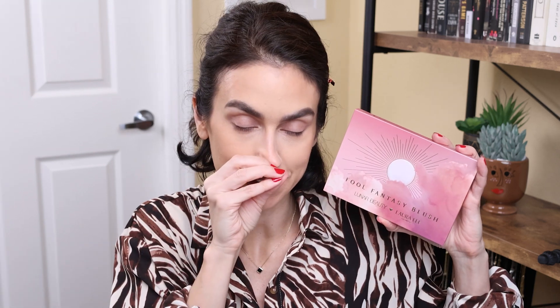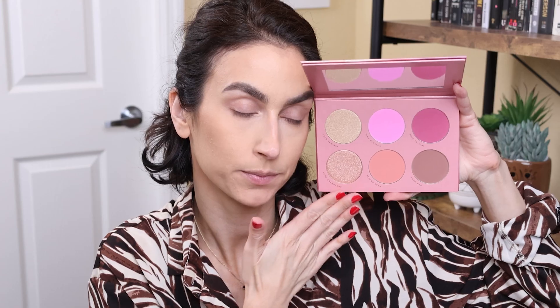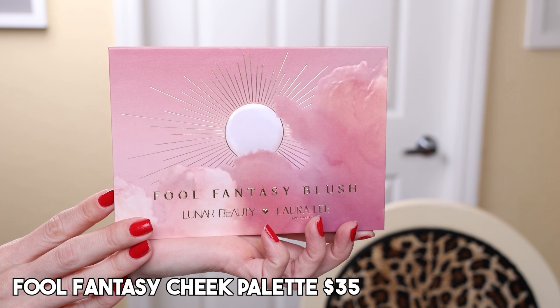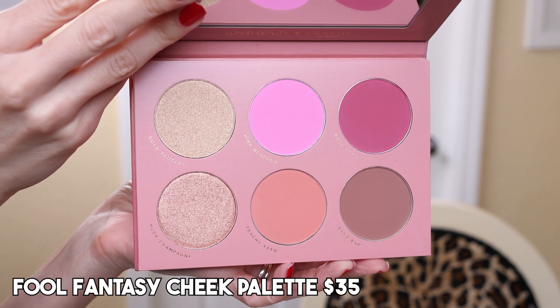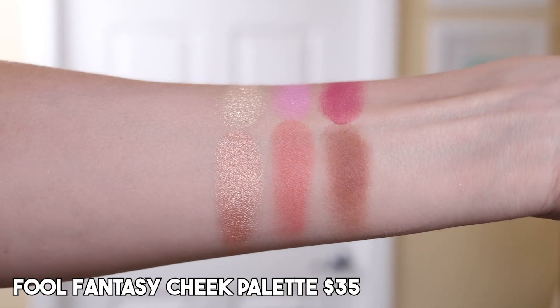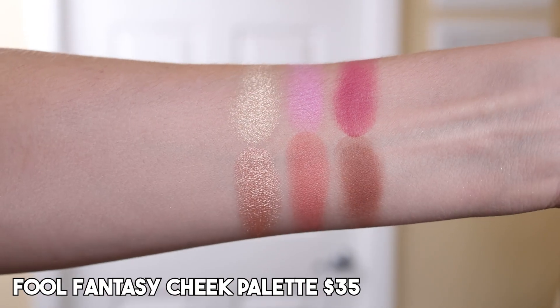And then we have the Full Fantasy Cheek Palette. I'm so excited for this. Same outer packaging as the eyeshadow palette. Look at these blushes! We have two highlights — one is more like gold champagne, one is more like rose gold. And we've got a variety of different blushes. I've not tried the blush formula from either brand, so I'm very excited to give this a shot. This does retail for $35.